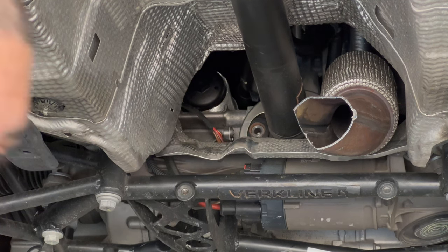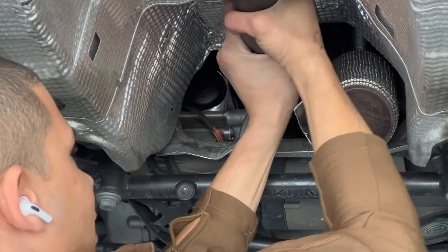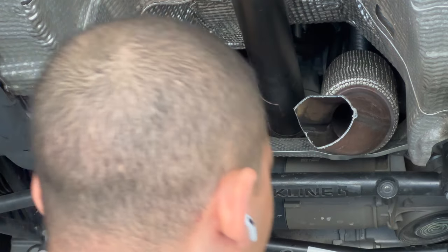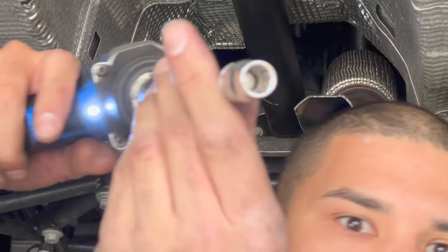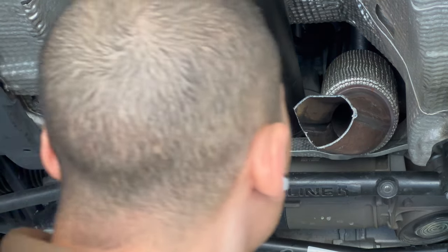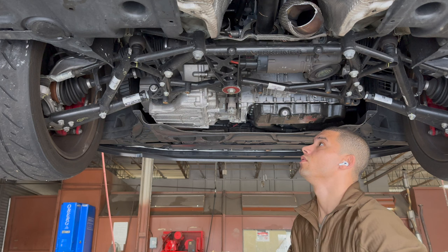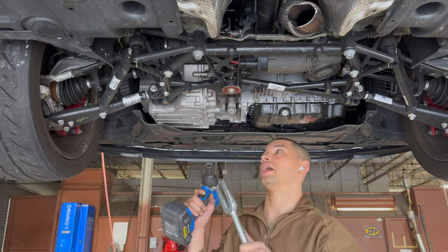Make sure the car is in neutral — couldn't figure out why the driveshaft wouldn't spin. There's a 10mm 12-point bolt — you can see that, and another 6-point 12-point there. She comes out.